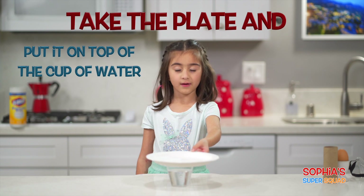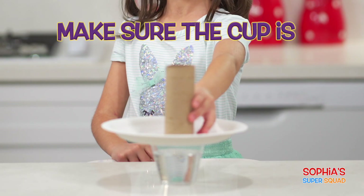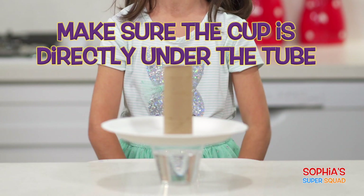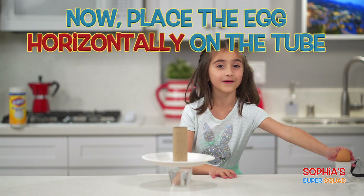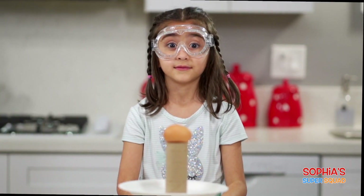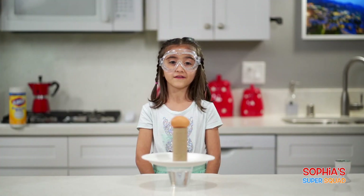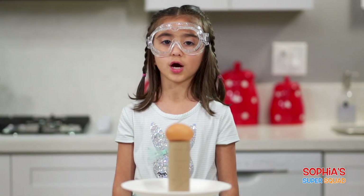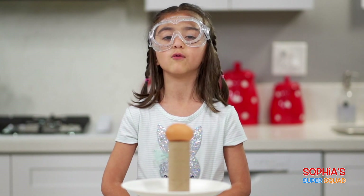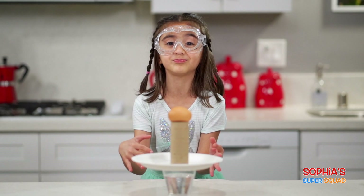So here's what you do. Take your plate and put it on top of the cup of water. Take your toilet paper tube and place it in the center of the plate. Make sure the cup is directly under the tube. Now place the egg horizontally on the tube. Now here's the tricky part: we have to hit the plate with our hand hard enough to send the plate flying, but not so hard we knock over the cup of water. If we do this right, the egg should fall in the cup!